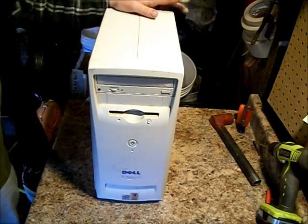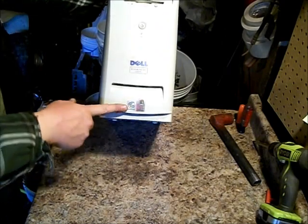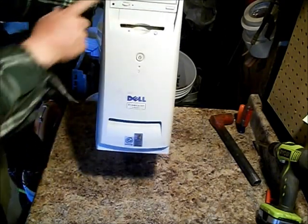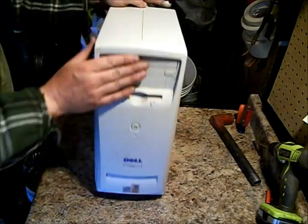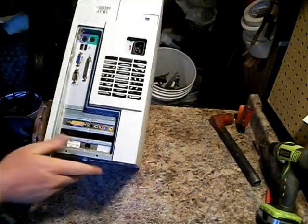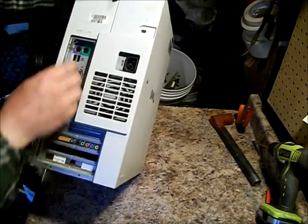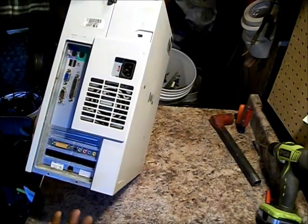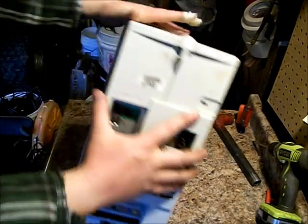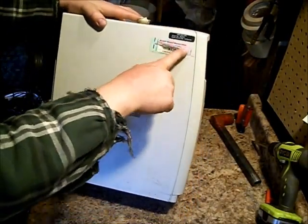Alright, so today I am going to scrap a Dell computer. This one's got a Pentium 3 in it. It's even got a DVD-ROM. Maybe I'll get lucky, there'll be a DVD in there. This is an older one. It's got a telephone modem. It doesn't even have an Ethernet card. All kinds of dust. And it says here Microsoft Millennium Edition.